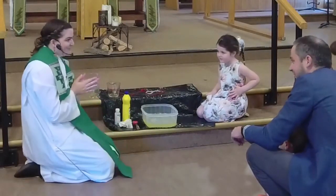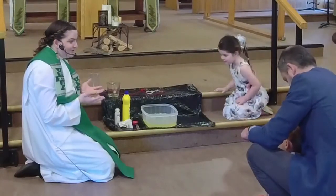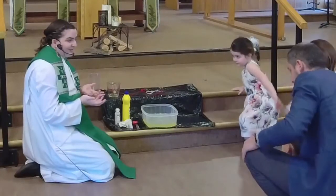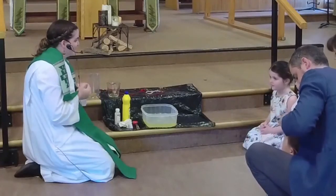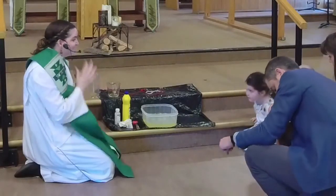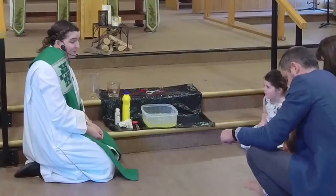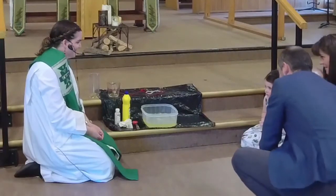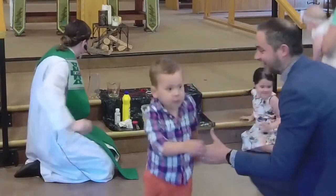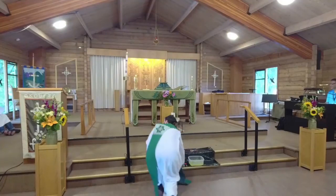The reason we're playing with bubbles today is because we have a baptism. In baptism, we know that the primary image, the primary symbol, is water. So maybe one way we can think about baptism is God adding a little bit of dish soap to the water in our lives, helping us to expand our minds and our hearts and our lives. Maybe we can go out into the world and be God's bubbles. How about it? Amen. Thank you so much.